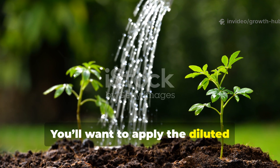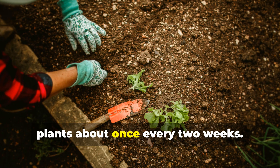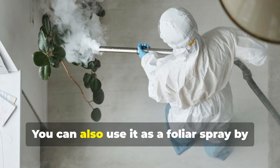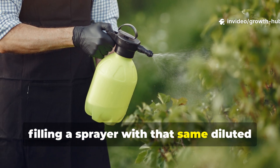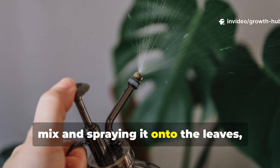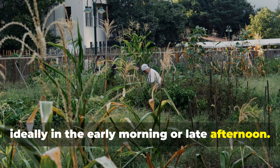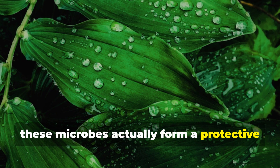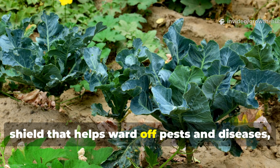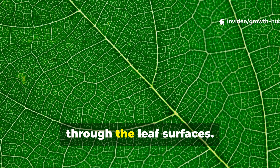Apply the diluted solution directly to the soil around your plants about once every 2 weeks. You can also use it as a foliar spray by filling a sprayer with that same diluted mix and spraying it onto the leaves, ideally in the early morning or late afternoon. When sprayed on leaves, these microbes actually form a protective shield that helps ward off pests and diseases, while also delivering nutrients straight through the leaf surfaces.